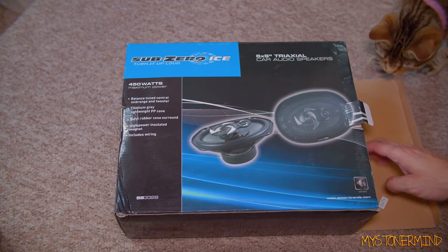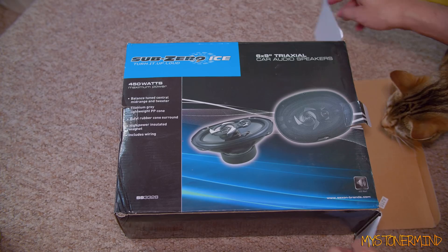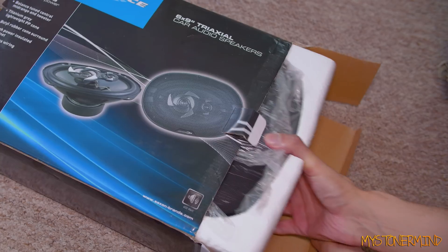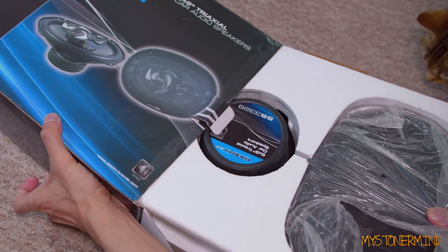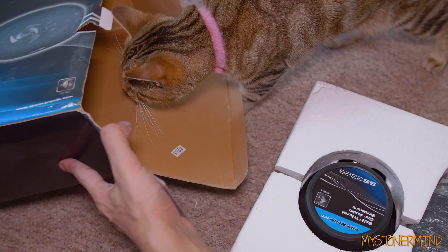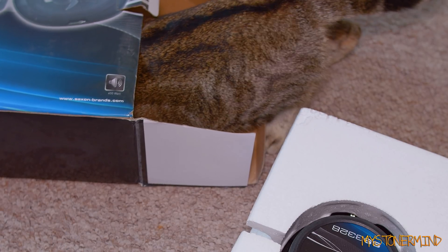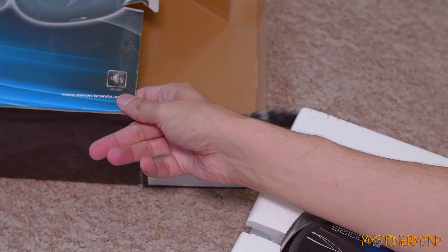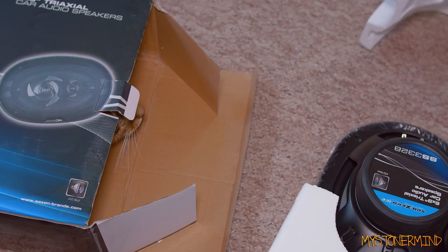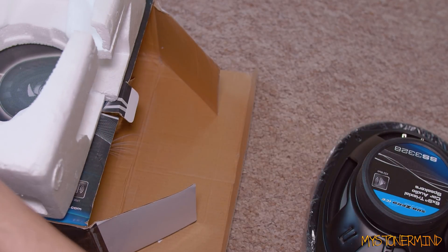We'll open this up and see what is inside. I'm not too sure what I did with these last. She's gonna be more interested in the box. We'll just put that there and she's gonna go inside and live inside there for a short while. I'll take this off and put that on the top of the box.